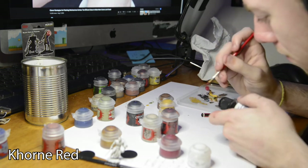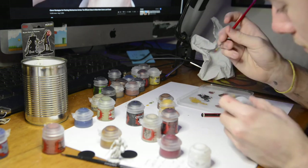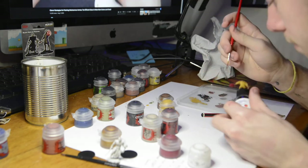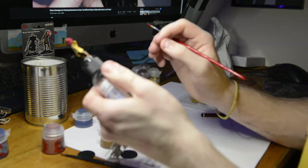Here I came in with the red and painted the spell effect, however this is probably my least favourite part of the model. I didn't water down the red enough, so it wasn't transparent and it ruined the effect. And by then it was too late.